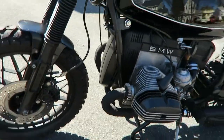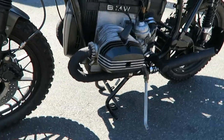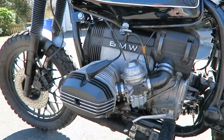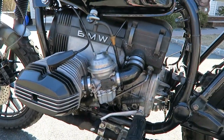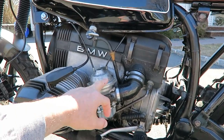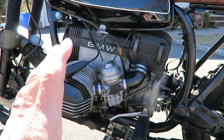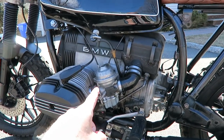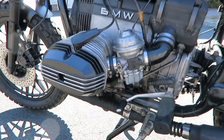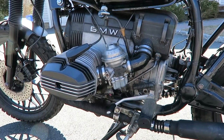Did fiberglass pipe wraps — I wrapped the pipes. There's also a video about that. Carburetors — these carburetors are true to the bike, but the bike came with one carburetor that was different to the other. So, I bought on eBay two matching Bing carburetors — that's what they're called. I had them serviced and now they're running perfect.